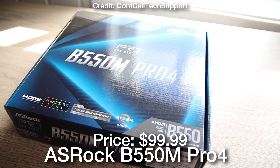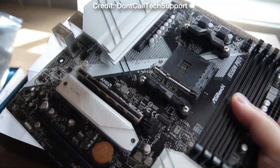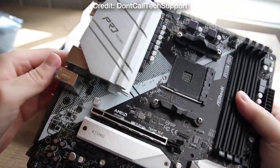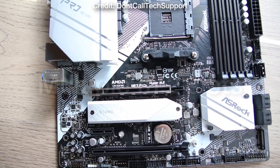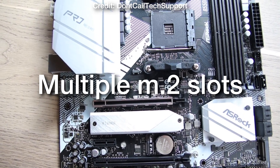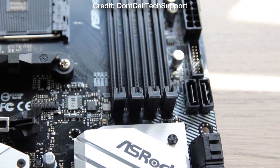Then for the motherboard we have the ASRock B550M Pro4 Micro ATX motherboard. This one in my opinion is the best price-to-performance motherboard from the AM4 platform, because you get all the features that you need for gaming and you also get multiple M.2 slots, which means that you can always upgrade your storage down the line if you ever need more.